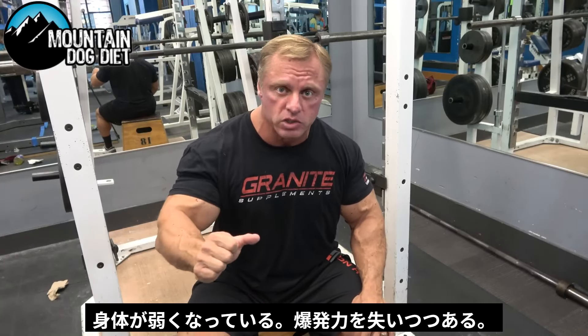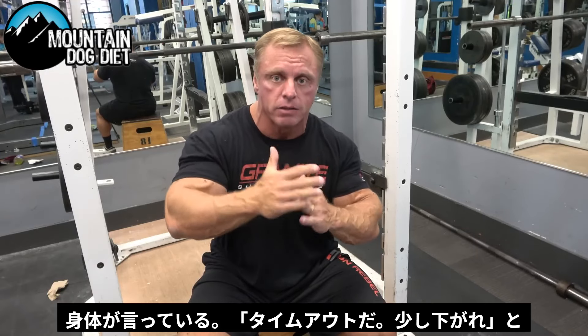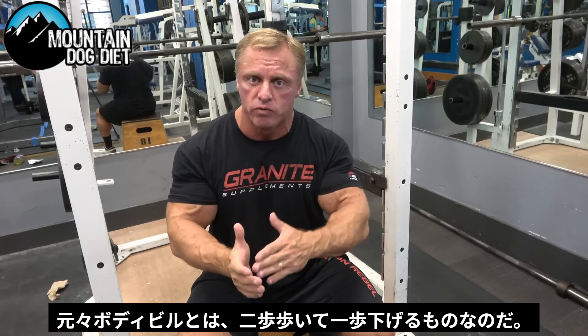Weakness, losing strength, losing explosiveness — that's your body saying, hey, time out. Take a step back. Because remember, in bodybuilding, it's always: you take a step back, you take two forward.